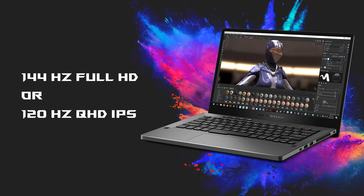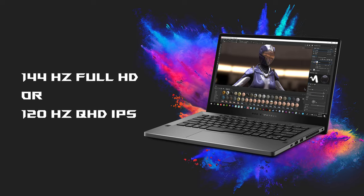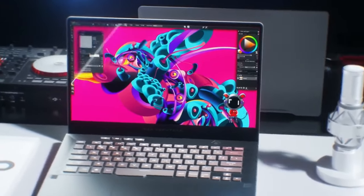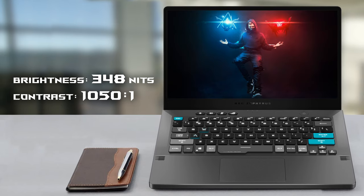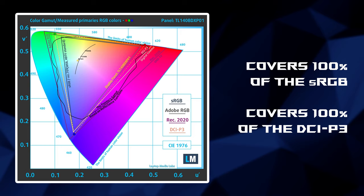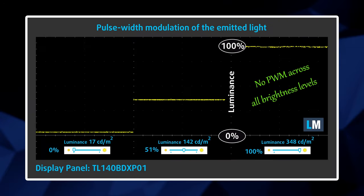You can get the new GA401 with a 144Hz Full HD panel or with a 120Hz QHD IPS panel. We chose the latter for our tests and were pretty happy with the results. It has a good maximum brightness of 348 nits and a decent contrast ratio of 1050:1. But here's the amazing part — it covers not only the full sRGB gamut but also 100% of the wider DCI-P3 color space, meaning it can show a huge amount of colors, just like a professional monitor. Furthermore, it doesn't use PWM across all brightness levels, so it's suitable for long gaming sessions.